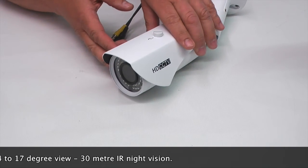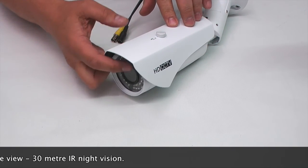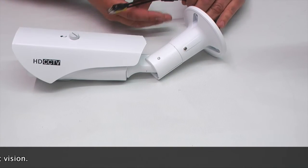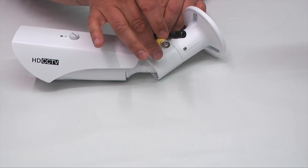Night vision is 30 metres using the built-in infrared illuminators, and the cable that comes out the back is 12 inches long and gives you a BNC and DC power input.